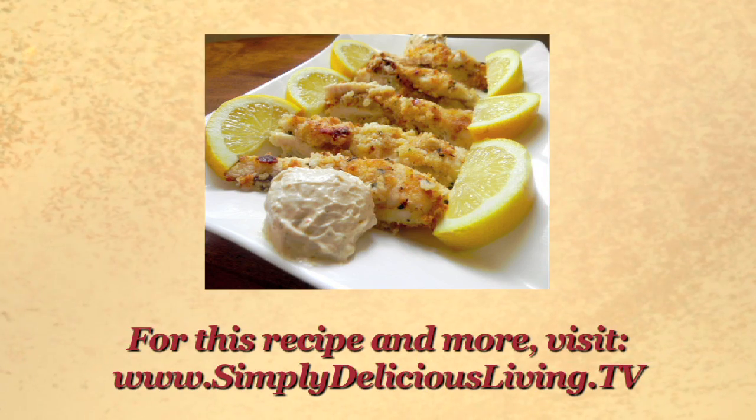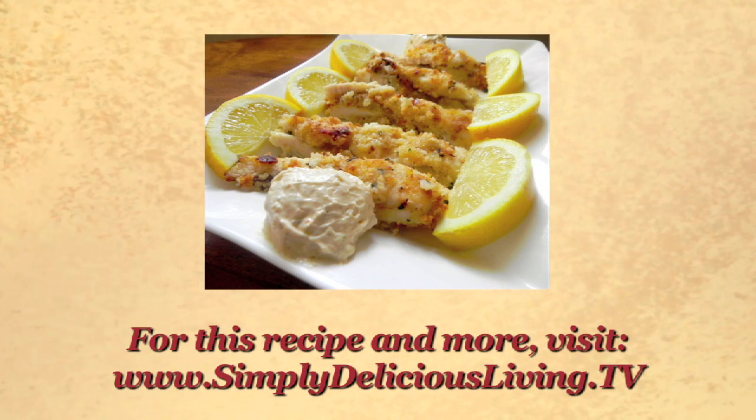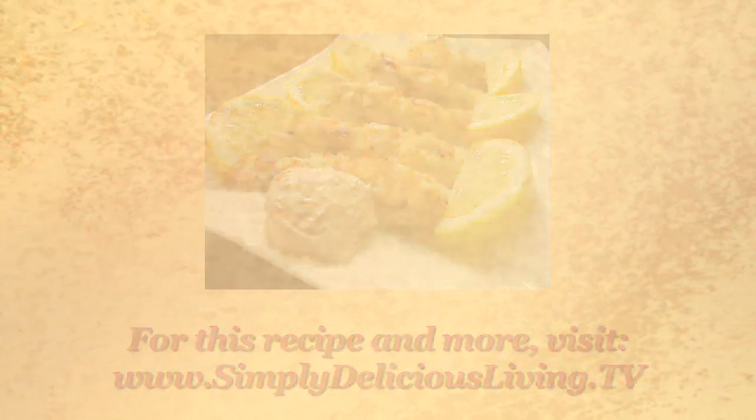For simply delicious recipes and inspirations for joyous living, visit my blog at simplydeli ciousliving.tv.